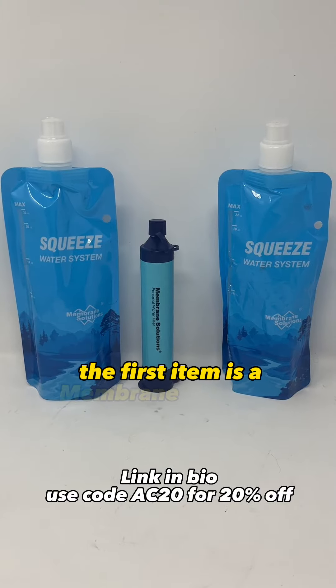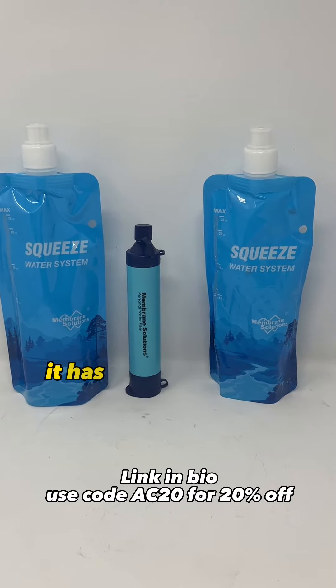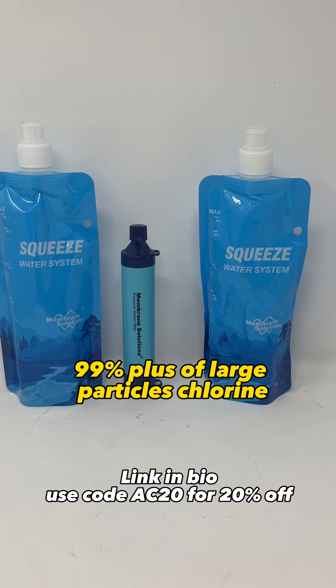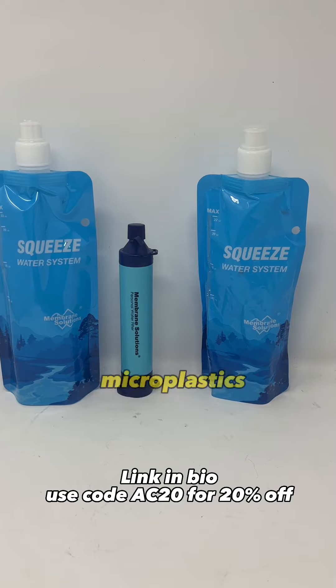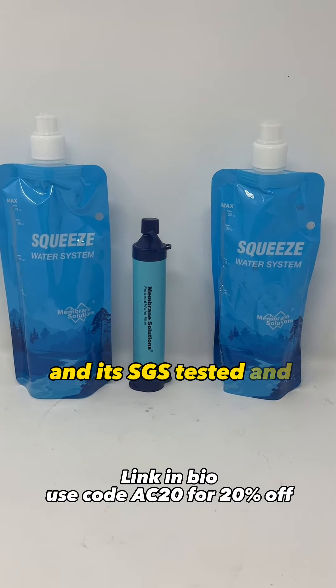The first item is a Membrane Solutions squeeze water filtration system. It has a 5-stage filter that removes a minimum 99% plus of large particles, chlorine, microplastics, odor and heavy metals, and it's SGS tested and certified.